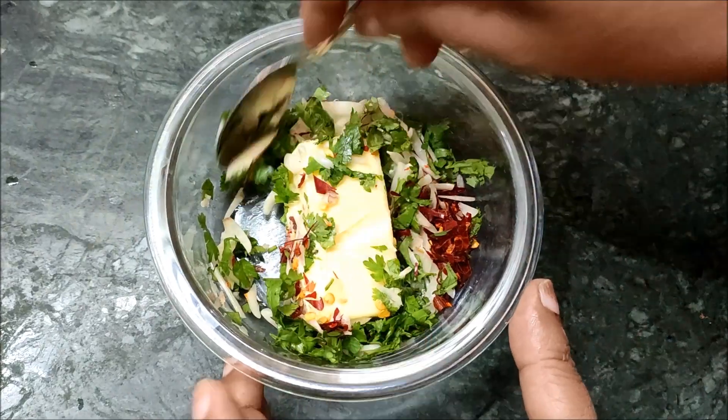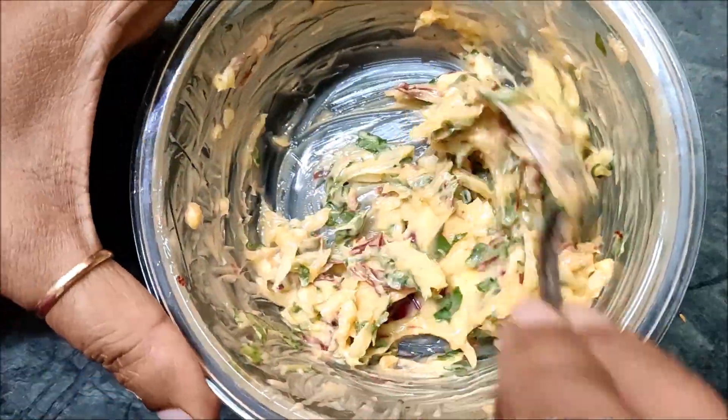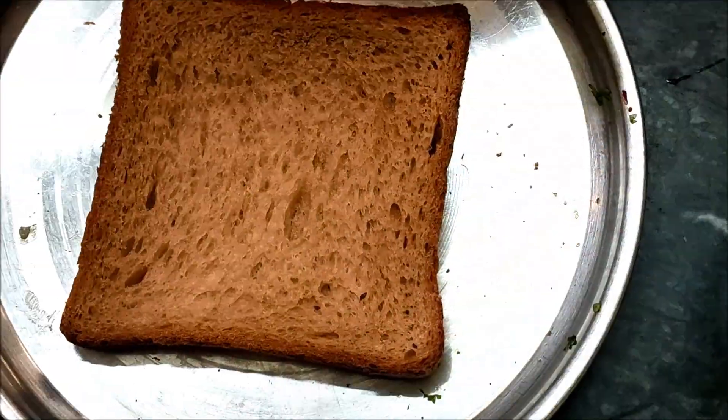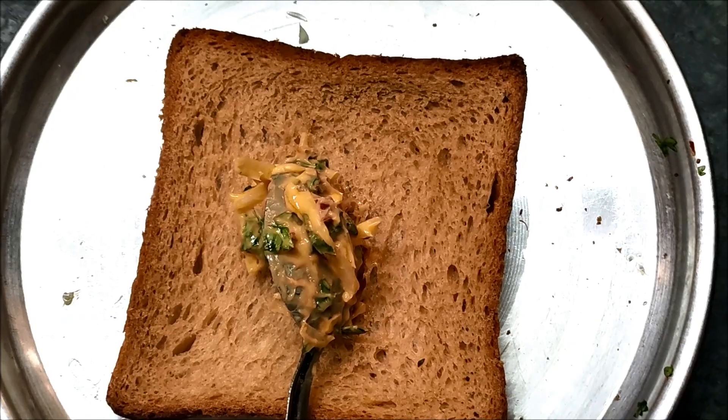First, mix the butter together. I will add brown bread. I will add this bread.